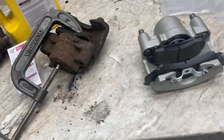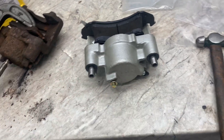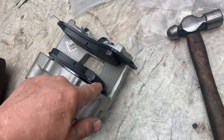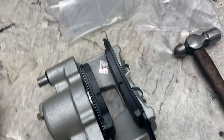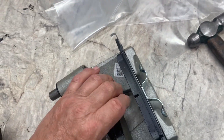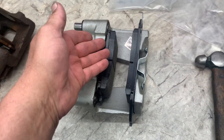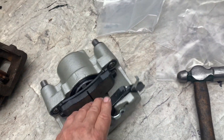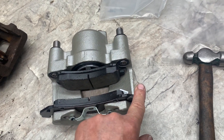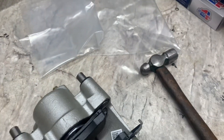If you're replacing the calipers, get your pins out of the way so they're not sticking out — tap them with a small hammer. Put your inner pad in, then put your outer pad on. Same thing with your old caliper. The disc creep clip goes towards the rotation of the rotor — the rotors are going this way.